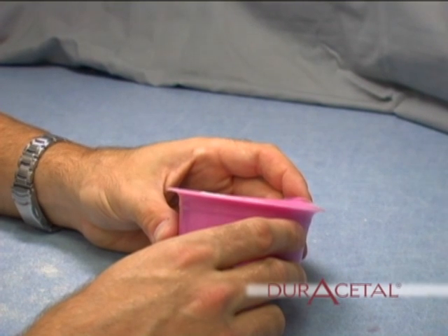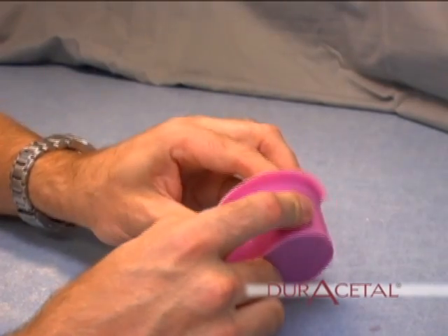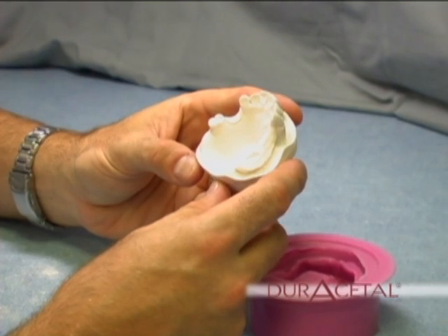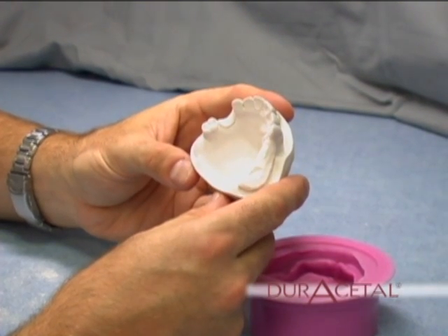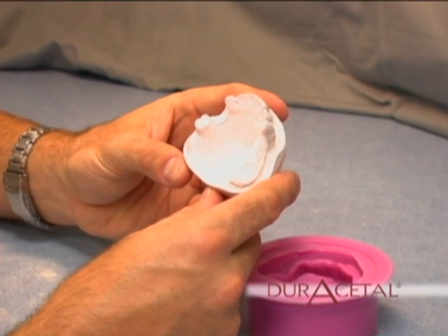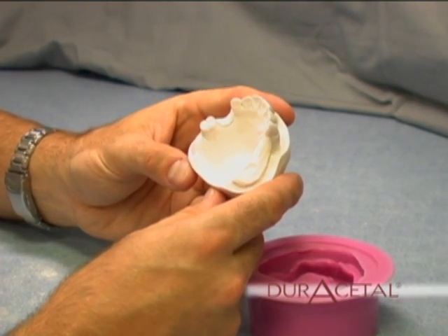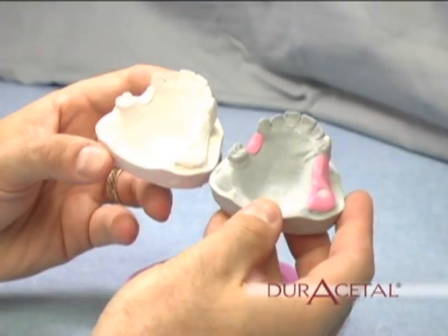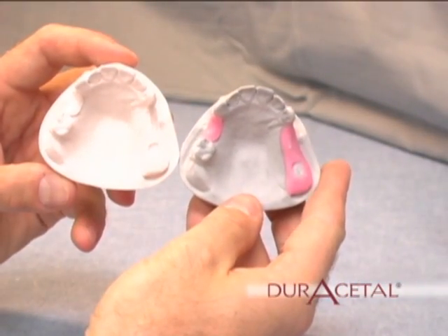Pour up the duplicated mold using Sedium Dental's expansion stone. Be sure to use expansion stone, because duracetal shrinks as it cools, and these stones counteract the shrinkage. If a more passive fit is needed, like with a night guard, Sedium Dental has a double expansion stone. Here we have the blocked out master model next to the expansion stone duplicate.